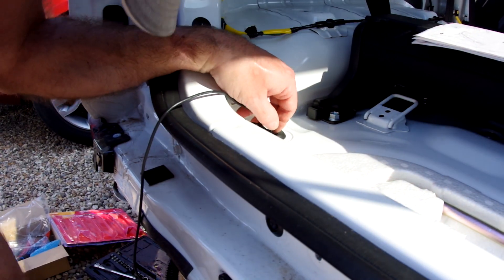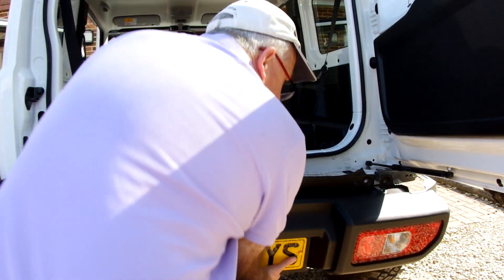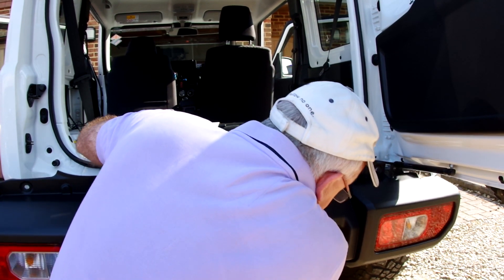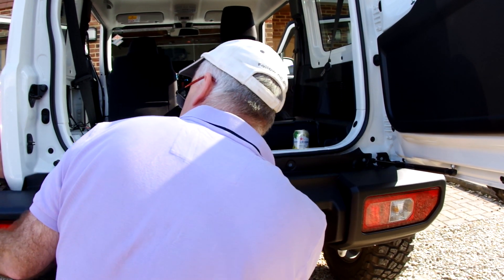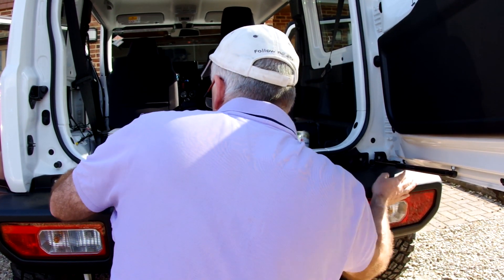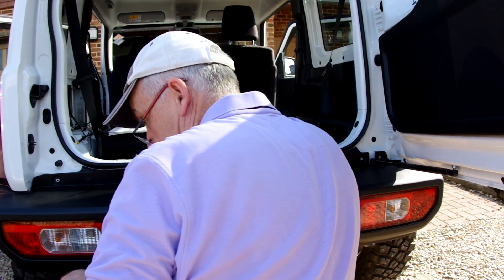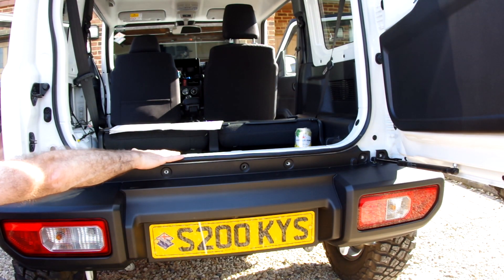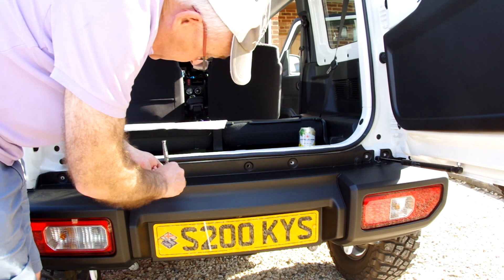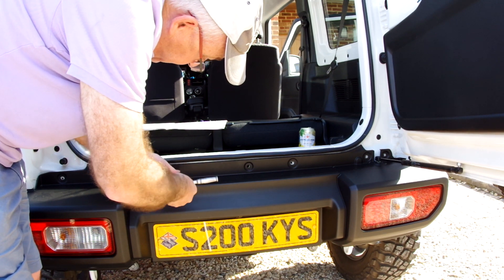Next we refit the bumper — this is a straightforward process. The bolts and little plastic trim clips all just fit back in exactly where they came from. It is actually very simple; it's a surprise just how easy the rear bumper is to take on and off these cars. Do remember at this point to reconnect the lights underneath the back and replace the little plastic cover that goes over the connectors.